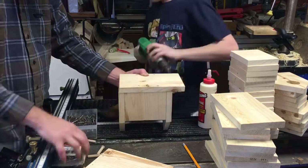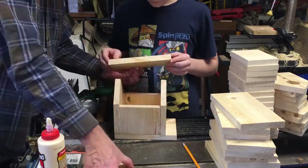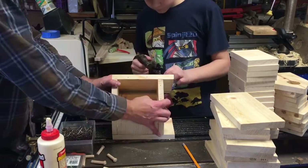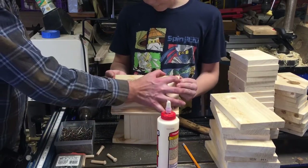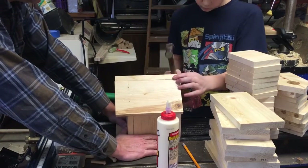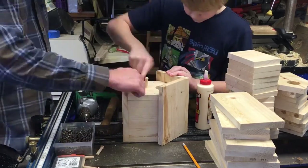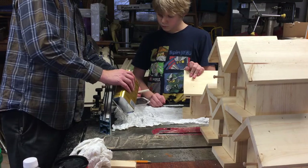We also drilled some countersinks on the bottom so that the screw heads would fit down below the surface of the wood so that we wouldn't scratch anything we set it on. There's a little bit of a challenge hammering on these angles — the boards keep wanting to separate, and the glue just makes it pretty slippery and they slide around. We set up a couple of jigs in order to make that part a little easier. We used the sliding miter slot on the table saw to create a backstop, then used a couple of angle cuts and some scrap wood to create the jigs.